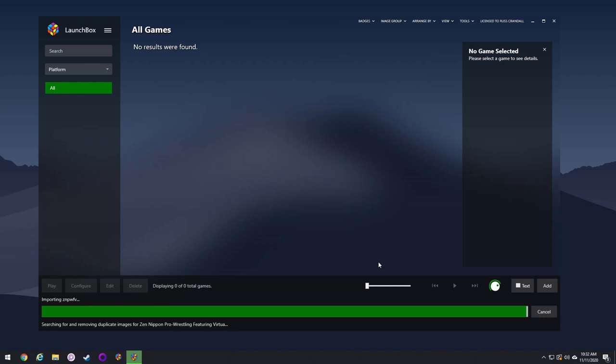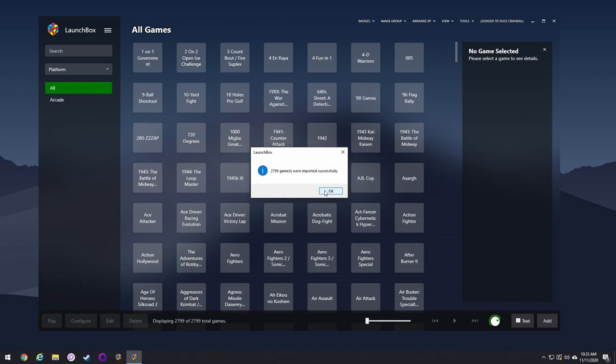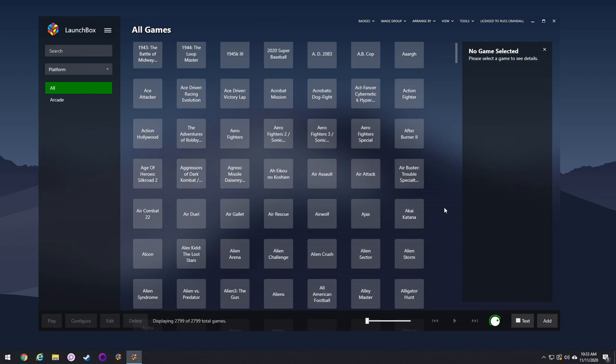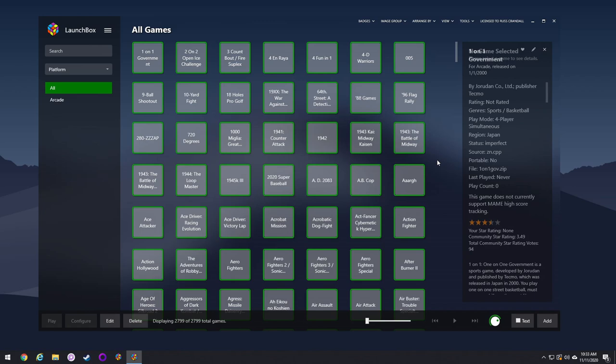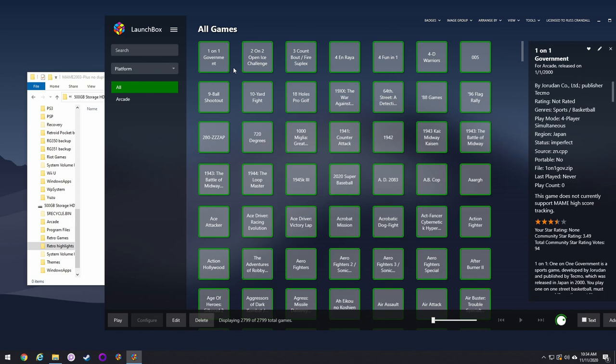At this point it will import all your games — it'll take about 10 minutes. Once they're all imported, you'll get a grid showing all the games. You can see here there are 2,799 games, so we've reduced significantly from almost 5,000 down to less than 3,000 — we've already cut about 2,000 games. At this point you could go through the library and delete specific games you don't want, or you can just go ahead and export everything.